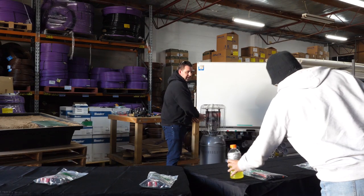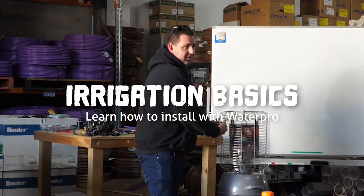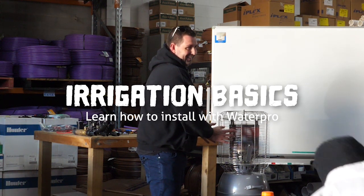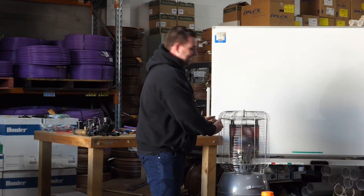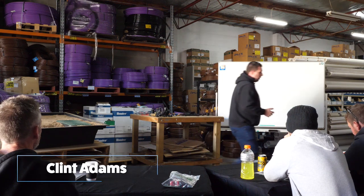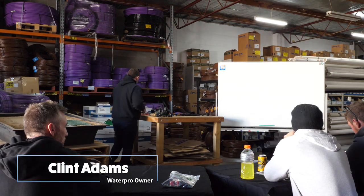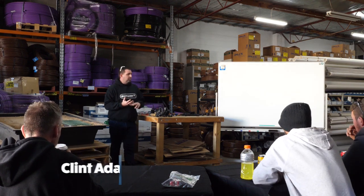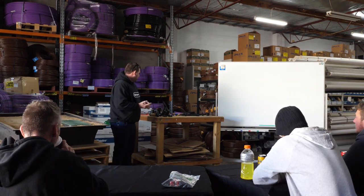Welcome to Irrigation Basics with Clint Adams. This should be the best training session you've ever had in your lives - it's a promise, money-back guarantee. You've all got packs in front of you, I might refer to them as we're going. The tools that you're going to need as an irrigation installer residentially is pretty much a shovel.